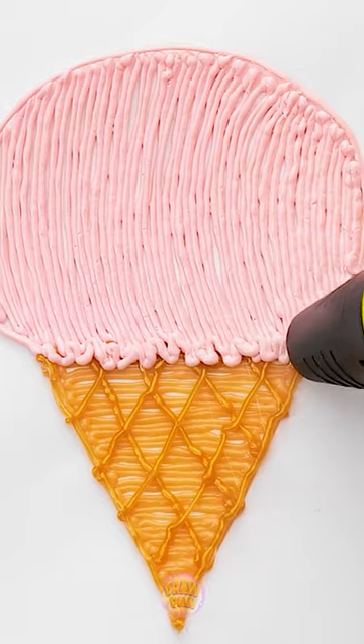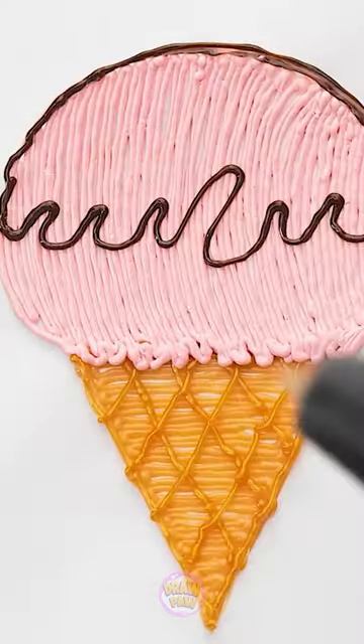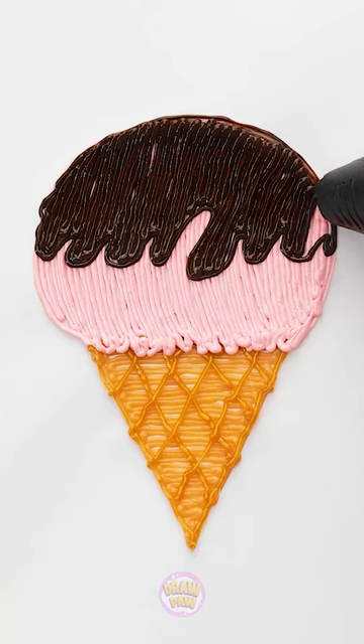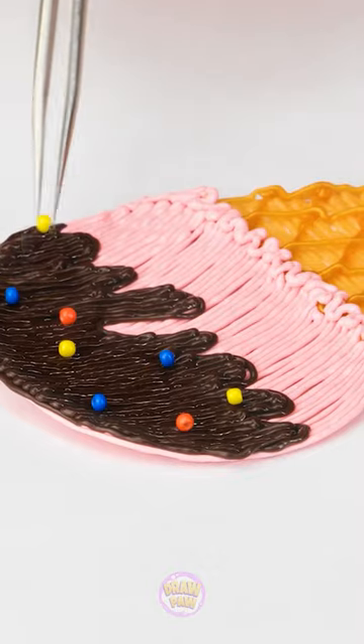I'll add a squiggle line at the bottom here. And I'll need to switch colors again, so I can add this swirly line on the ice cream. And then back to filling it in! It's starting to come together! Looks like chocolate! Looks good enough to eat, but let's add some sprinkles! Just a few more, and done!